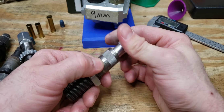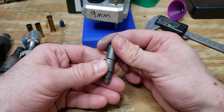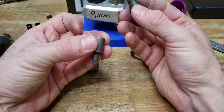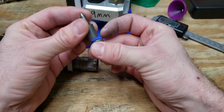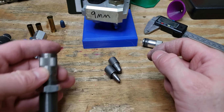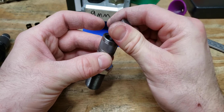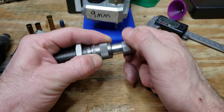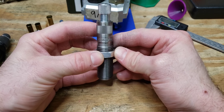Lastly, the Lee universal expander has two different plugs inside. The different combinations of which plug faces down, which faces up, and whether they're reversed give you four configurations to cover a wide range of cases. Today I'll show how to set it up for a 38 Special case, and the directions are pretty similar regardless of which expanding die you're using.